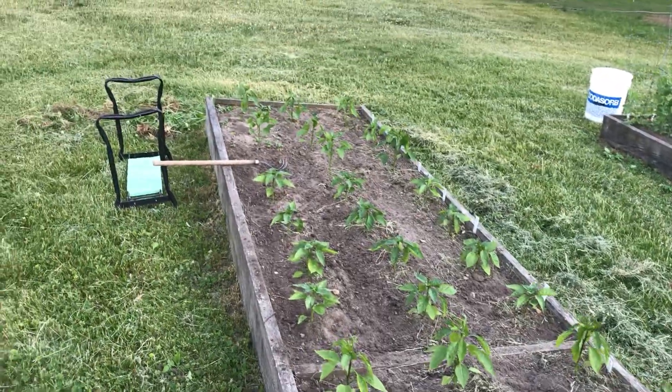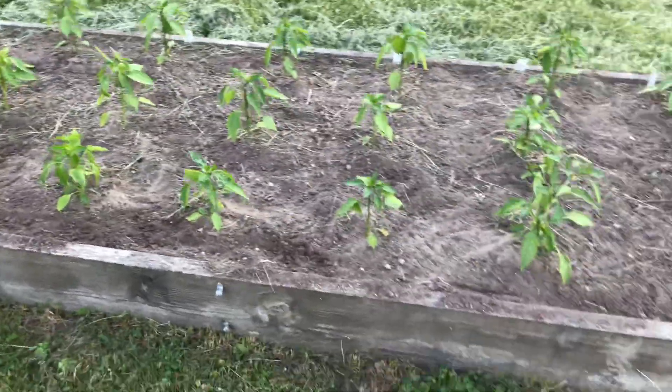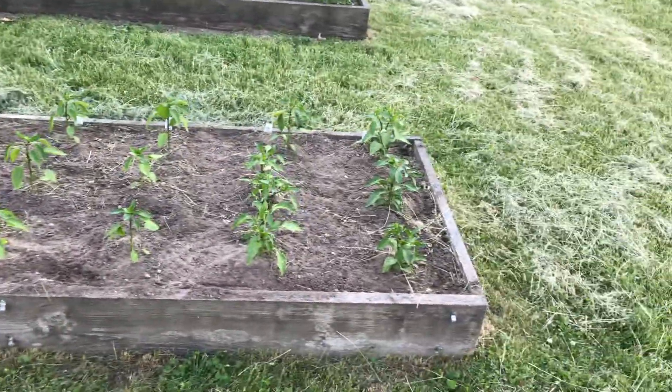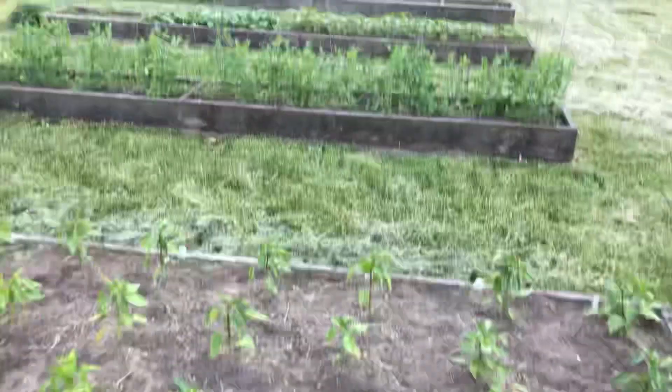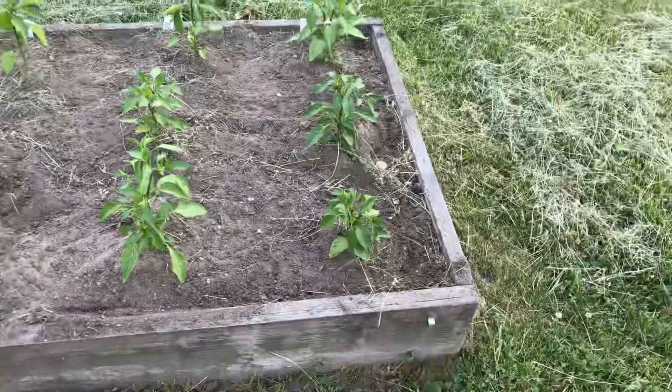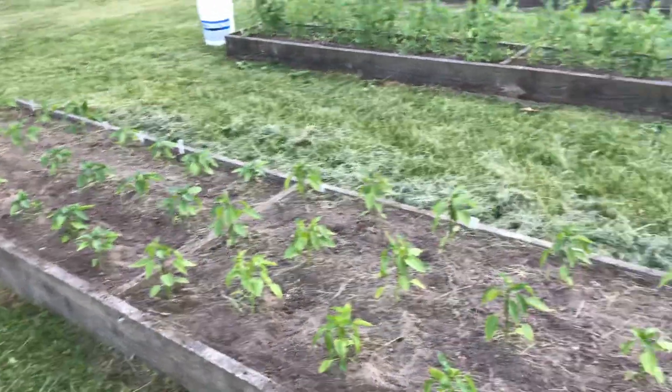Just wanted to share that with you. Don't be afraid to buy that lumber and build those beds. Even though lumber is high, now's a good time to do it. Whatever you grow in them — peppers, peas, tomatoes, beans — it's going to pay for itself the first year, and you're going to enjoy those beds for a long, long time.